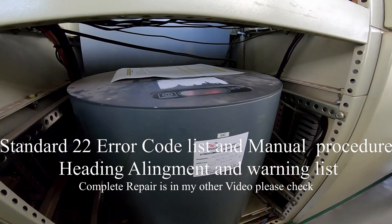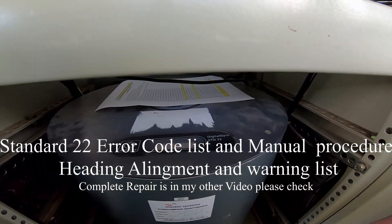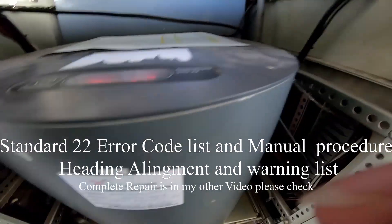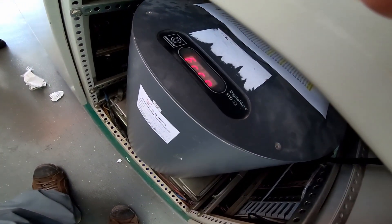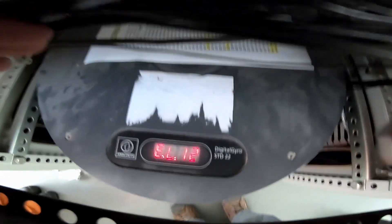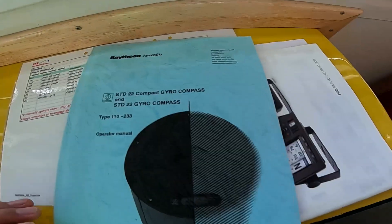Welcome back again guys to my YouTube channel. Today I have a service call for a gyro compass — the Tokimec Standard 22 digital gyro compass. The trouble is the PCB G EL12, and possibly this is a board issue, which I will check. G12, okay.